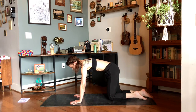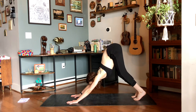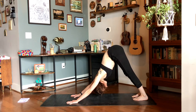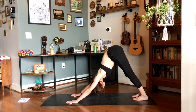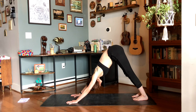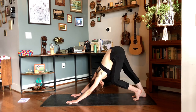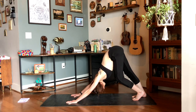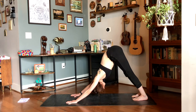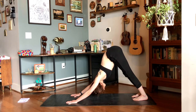On your next inhale, round yourself back up onto all fours. Tuck the toes under and then start to lift the knees off of the mat, sending the hips up high for downward facing dog. Taking five deep breaths here. Grounding down through the palms, fingertips spread nice and wide. Feel free to pedal out through the feet here, bending one knee and then bending the other, warming up the backs of the legs. When you're ready, coming back to that neutral downward facing dog. Take a deep breath in and then as you exhale, allow those heels to sink closer towards the floor.